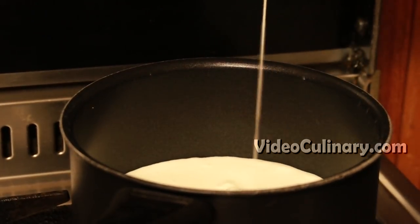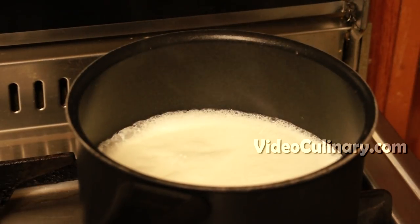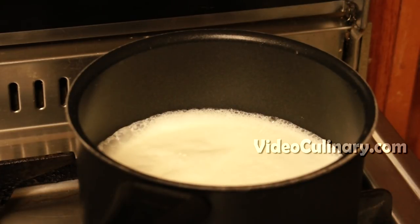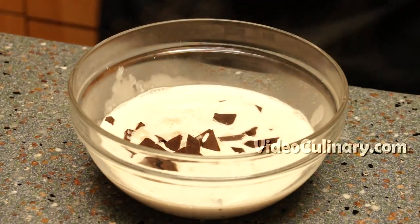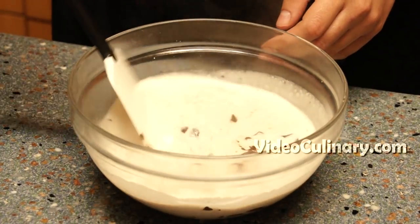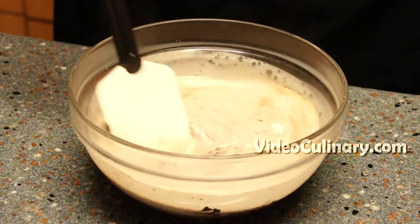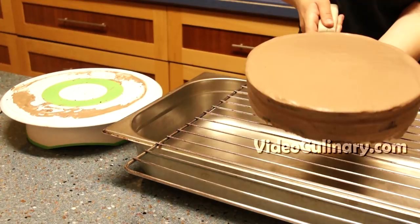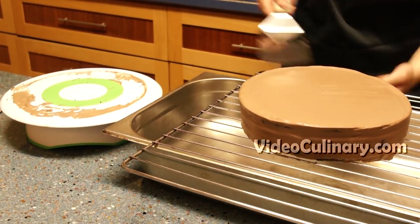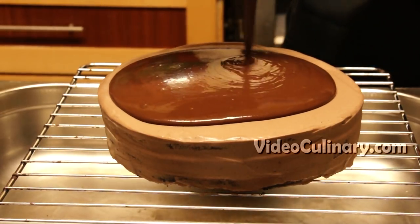Make the chocolate ganache glaze. Bring 250ml of heavy cream to simmer. Pour over 250g of chopped dark chocolate and stir until melted and smooth. Visit our website videoculinary.com to find a chocolate mirror glaze and the shiny caramel glaze recipe. Pull the glaze to room temperature. To glaze the cake, place it on a rack set over a sheet tray and pour the glaze over the cake, using a long metal spatula to spread the glaze over the entire cake.